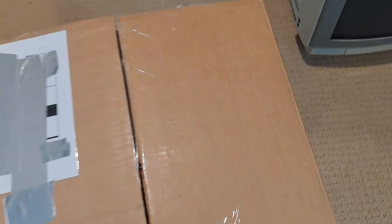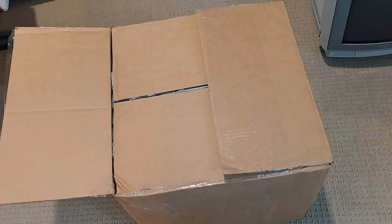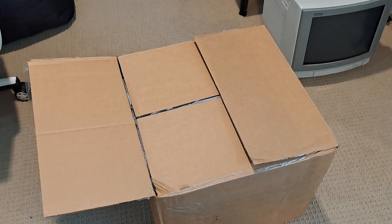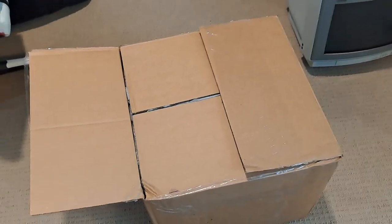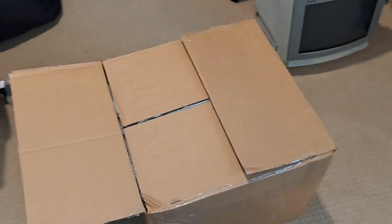I've opened up the box but I haven't actually looked inside fully yet. So what we're going to do is take a deep dive and see how it looks inside — you guys are going to get a first glimpse at how it looks inside the box. Did UPS break my shipment or not? Let's get right into it.